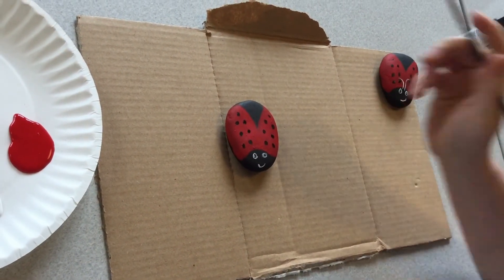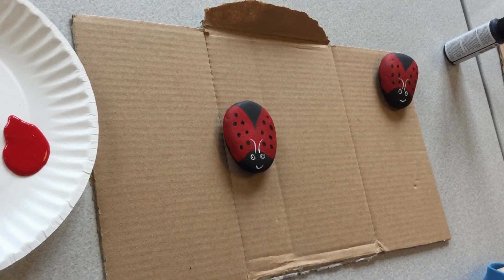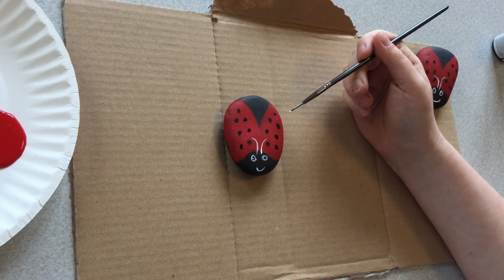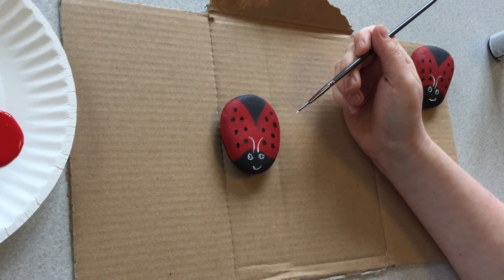And there's your finished ladybug. Just one last tip: if you are planning to put these outside, you will need to seal them with a spray-on acrylic sealer, otherwise the paint will get ruined.